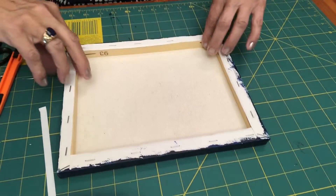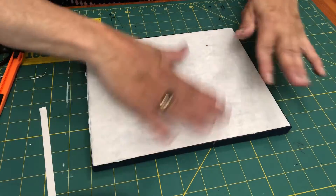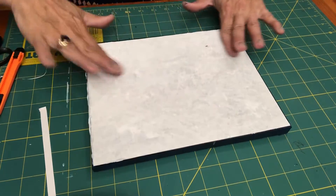Once this is all done, flip it over and make sure again that it's nice and smooth. You're going to be leaving this to dry overnight.